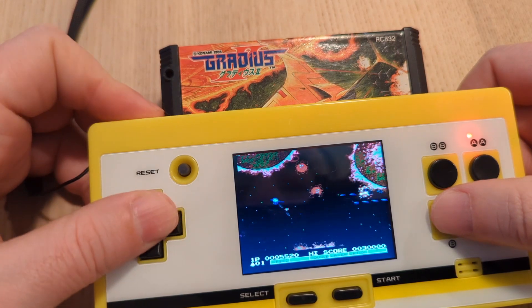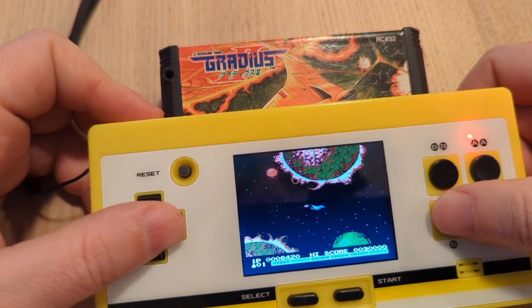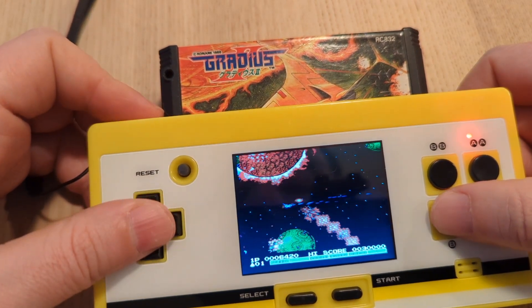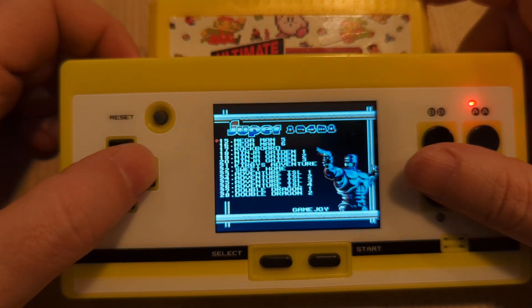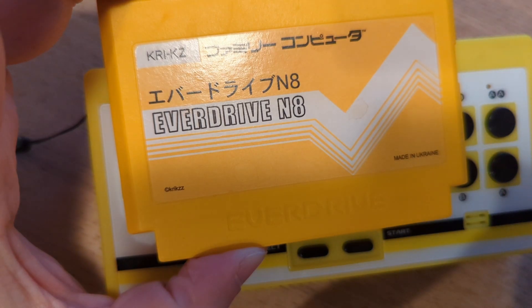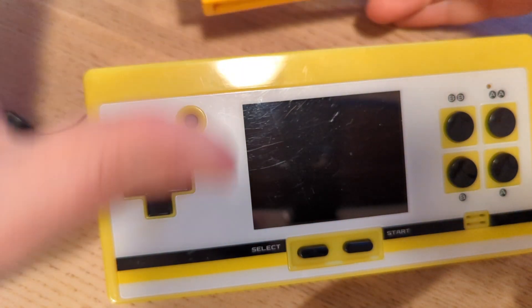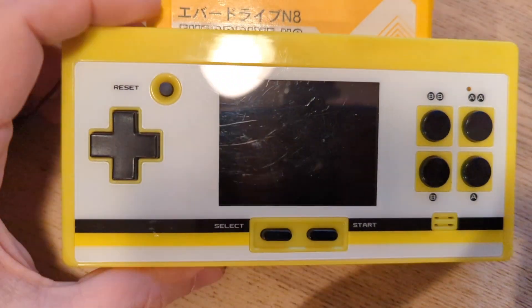The company followed it up with the IPS 8-bit Pocket HDMI. Basically, every single Famicom cartridge that I have tried worked on it. The clone cartridges worked, the multi-cartridge ones worked; however, my EverDrive did not work. But clone console compatibility for the EverDrive has always been hit and miss.